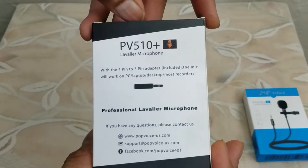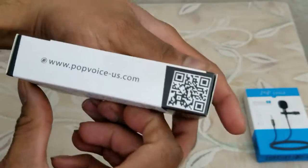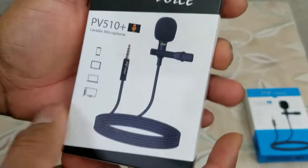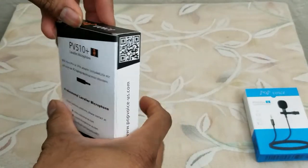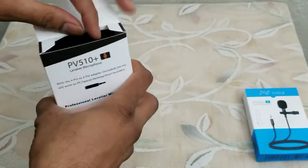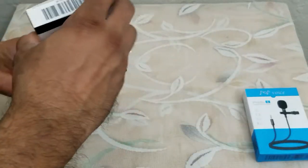Let's get started. These are the dimensions of the product along with the support information. This is the website — you can buy it from Amazon, by the way. It can be used for your smartphone, your tablet, your laptop, and your PC, so it is versatile. Sorry, if you don't have a headphone jack you might have to get a USB adapter, similar to the PV610.